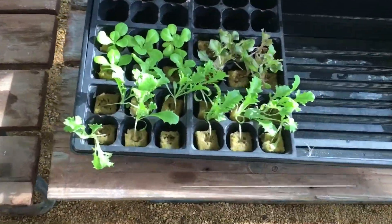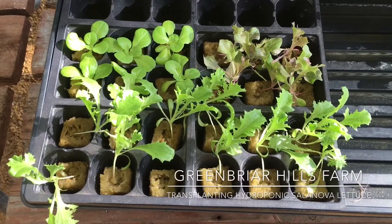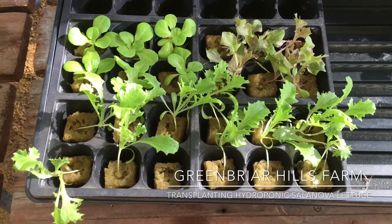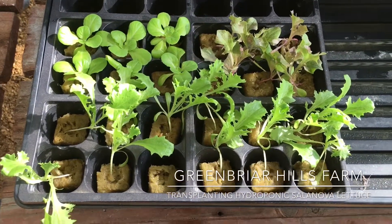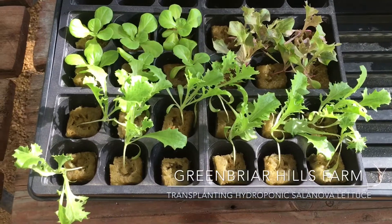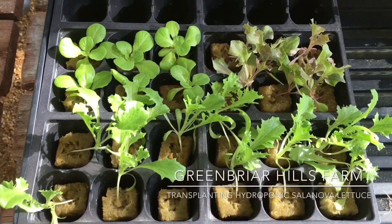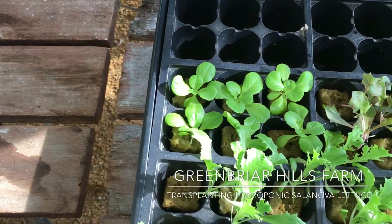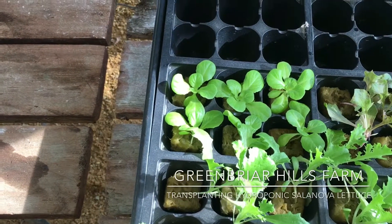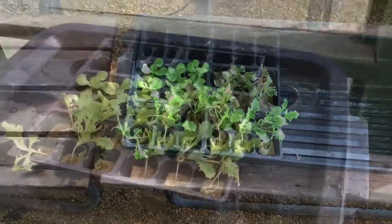So these are my lettuce starts. These are all Salanova lettuce from Johnny's — never tried it before. It's supposed to be a one-cut lettuce where all the leaves will be the same when they head up. What I've got is 12 green incised, 6 red incised, and 6 green butterhead. Those are the plants that I'm going to be using.